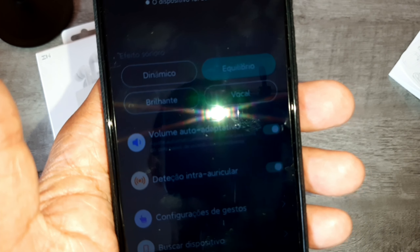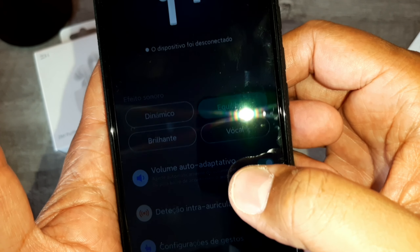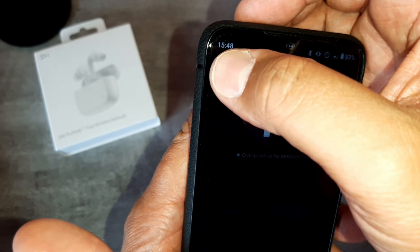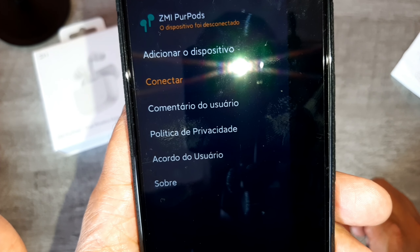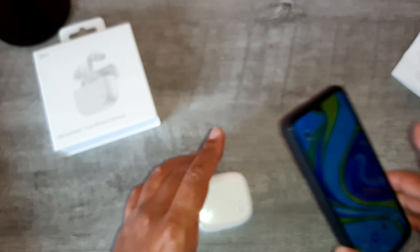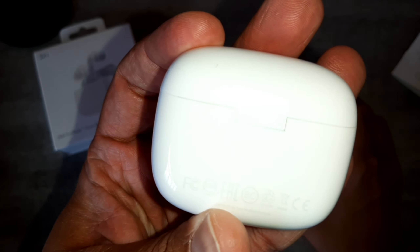Continuando no aplicativo, além da detecção intra-auricular, nós temos o volume adaptativo que você pode adaptar ao ambiente que tiver. Aqui mais informações. Um fonezinho muito legal, tá valendo muito a pena. Esses fones recebi como cortesia, mas vale muito a pena.